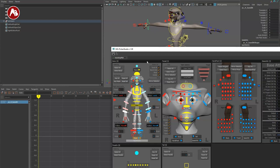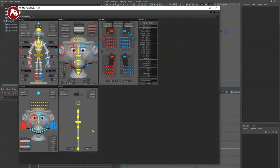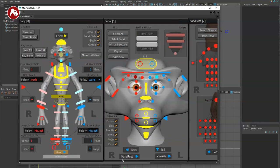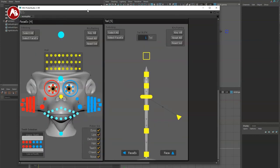You can select the hands, head, and so on. Another great thing about the picker is instead of zooming in and out in the viewport to readjust, you can just hit this and it zooms in right there. You can go back to body, hand, feet, facial, tail, and so on. That is pretty nifty.